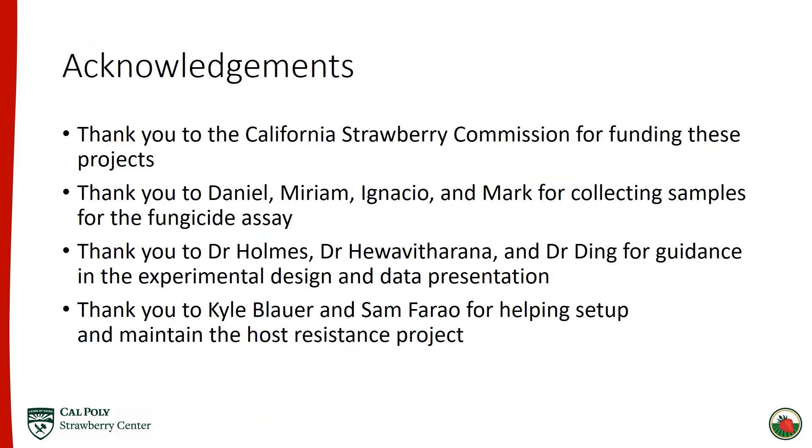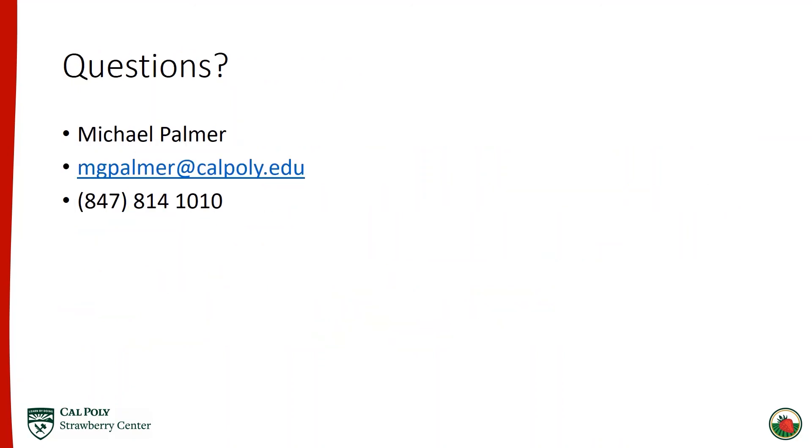This work was not done alone. Thank you to the Strawberry Commission for funding both projects. Thank you to Daniel, Miriam, Ignacio, and Mark for helping collect samples for the fungicide assay. Thank you to my committee for guidance in experimental design and presenting data. And thank you to Kyle Blauer and Sam Faro for helping set up the host resistance project. Thank you all for your time — I'll be live now to answer questions, or you're welcome to email or call me.